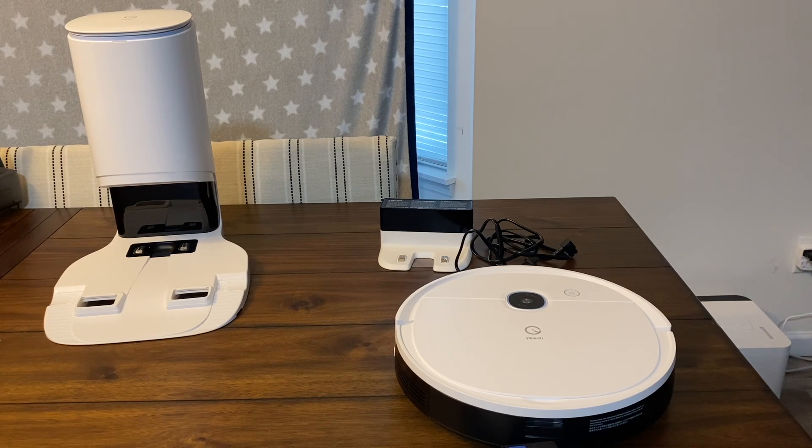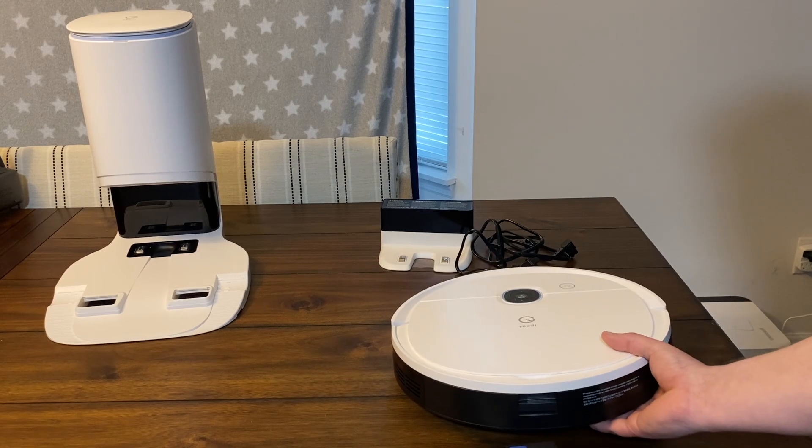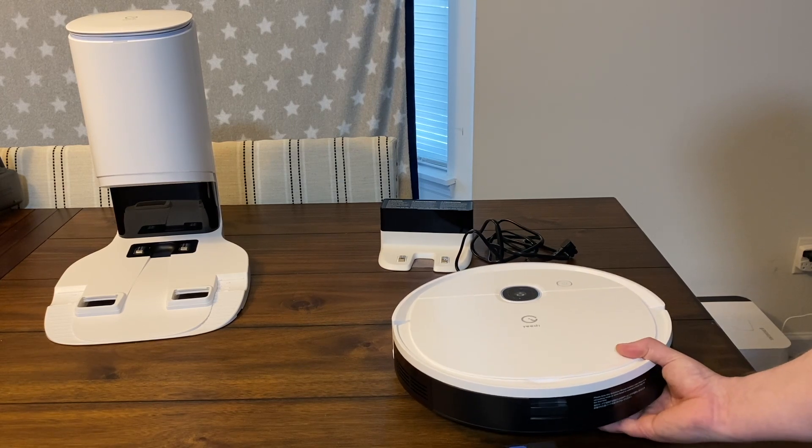For $359, it does not include the self-empty bin you see on the left, but it is ready for one — that is an add-on but it's only $180, which to me is a no-brainer. If you're going to buy a robot vacuum mop for your house, once you use a self-empty bin you pretty much have to keep one, and $180 is a pretty solid deal. I'll be putting that through a whole bunch of tests to see if it's up to par with some of the other ones on the market.